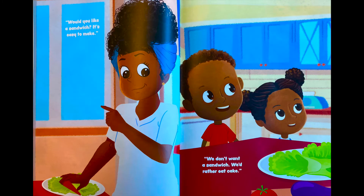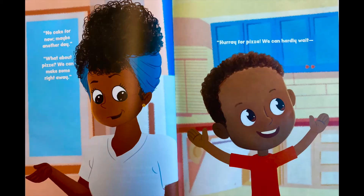'Would you like a sandwich? It's easy to make.' 'We don't want a sandwich — we'd rather eat cake.' 'No cake for now, maybe another day. What about pizza? We can make some right away!'